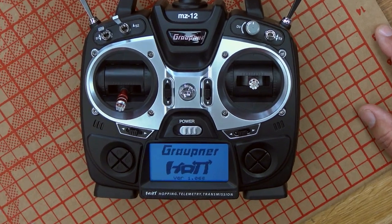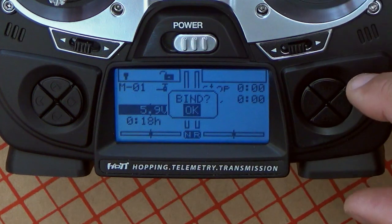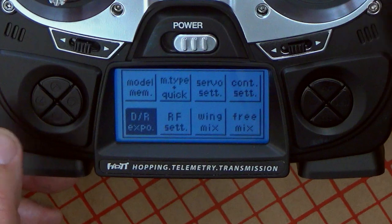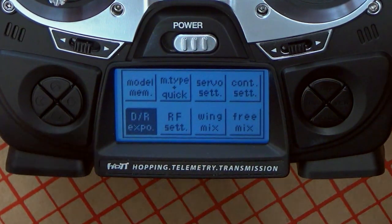That's a very important safety aspect of our hobby. So when you start the radio and there is no model bound to it, it's actually the first thing that it will show you — if you want to bind the radio. You can go default, saying yes, and it will bring you directly to the main menu. From there, you can go to the RF set menu and do the binding. On your left hand here, you have cursors, and on your right hand, you have other functions like enter and escape.